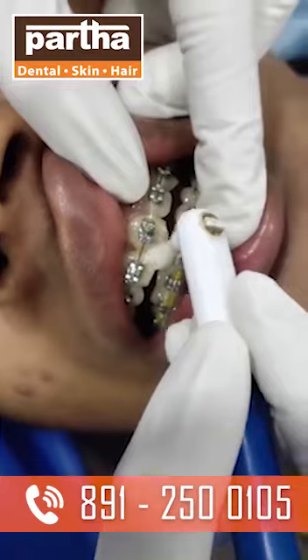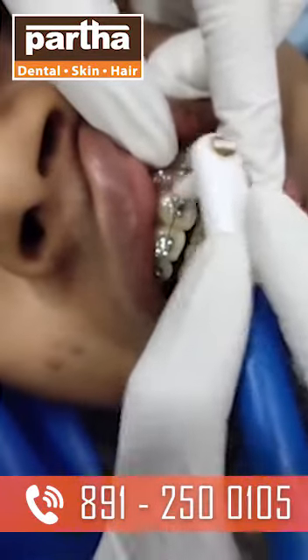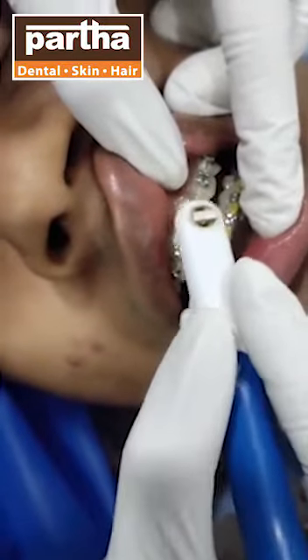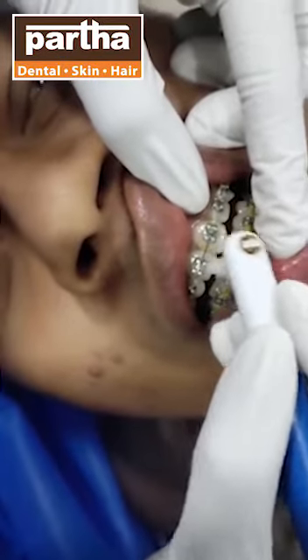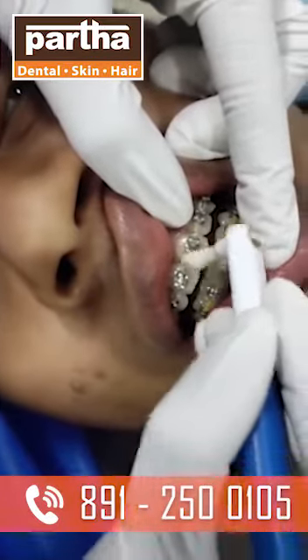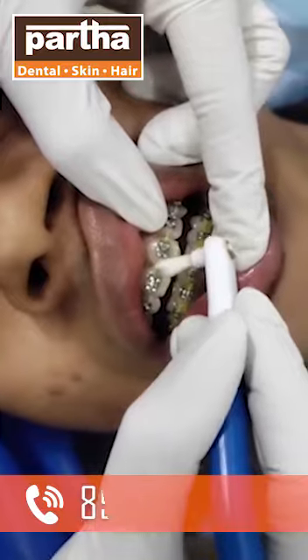These bristles can also be used to clean any food deposits left on the braces. So this is how we clean — we move the bristles in a clockwise or anticlockwise direction around the brackets, and simultaneously all around the wire, that is above, below, behind, and in front of the wire.